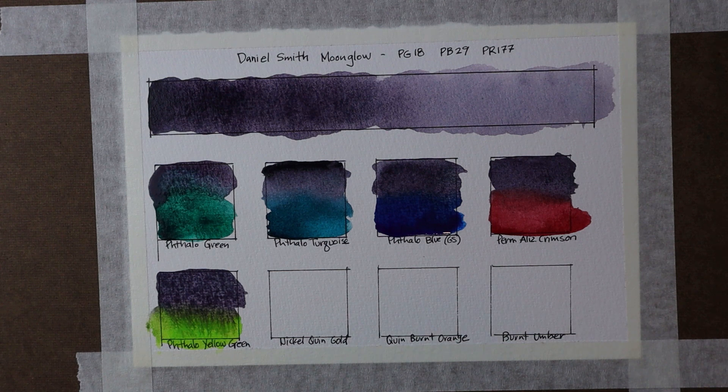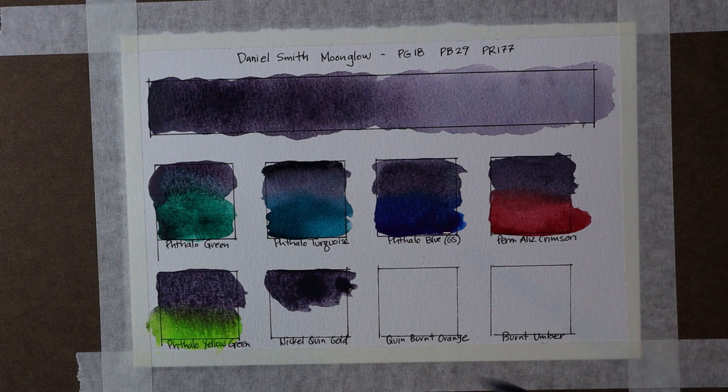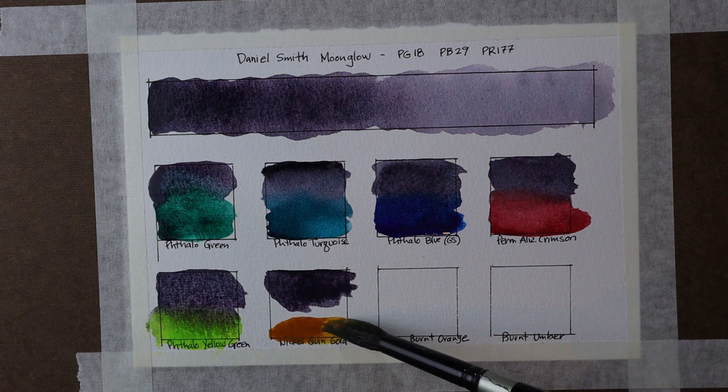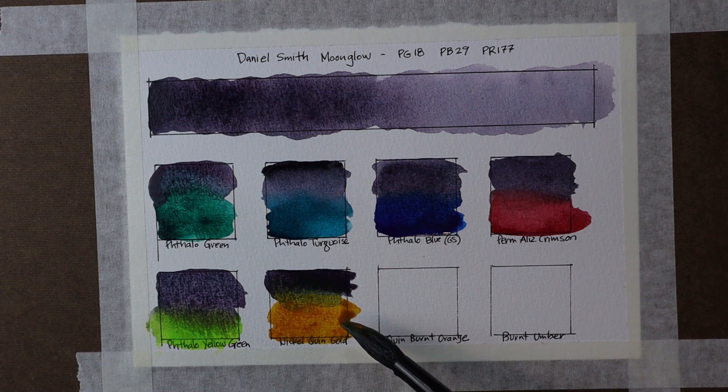Next I want to start getting into some more earth tones. I'm going to take my Moonglow and mix this with Nickel Quinacridone Gold — this is a color I just love and use a lot. You can see that color on its own — wow, that is a color that just charges into other colors. It does that with almost every color I use it with. Take that Nickel Quinacridone Gold and put it up against another color and it just charges into the other color in a beautiful way. Gorgeous.